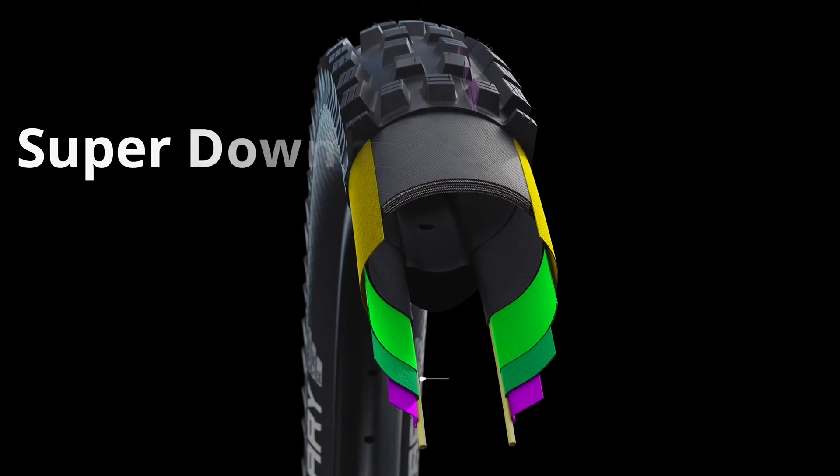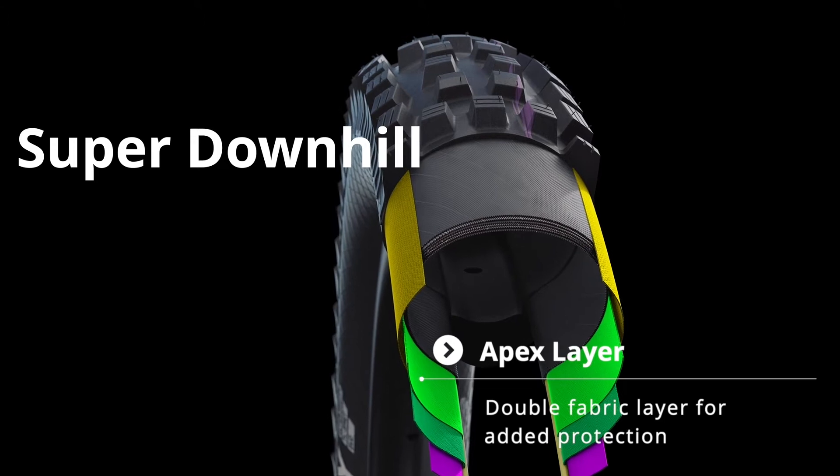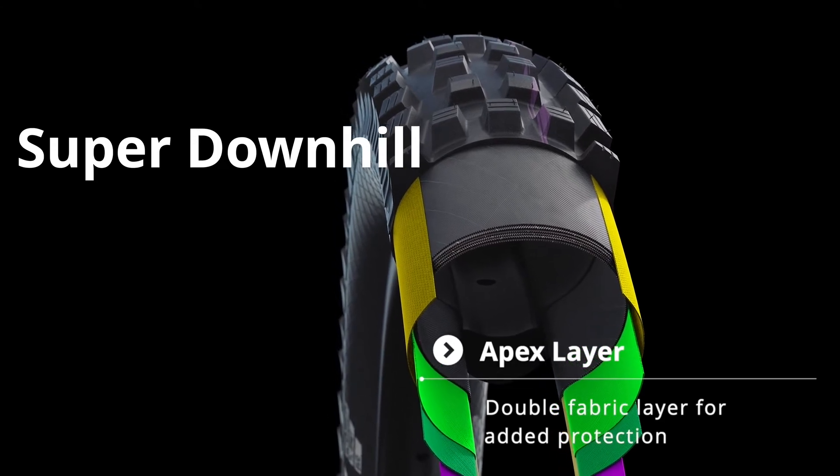Finally, the new Super Downhill version modernises the downhill tyre by making it folding and tubeless easy. We also upgraded the apex layer with a new double fabric layer for better protection and improved flexibility. Super Downhill is your full-on, no-compromise option.